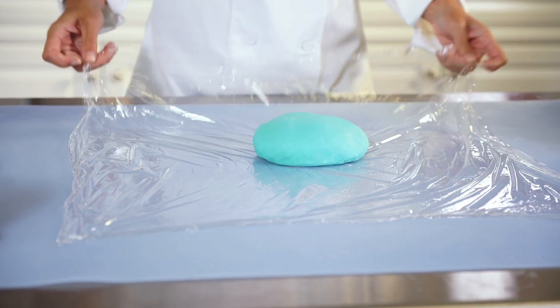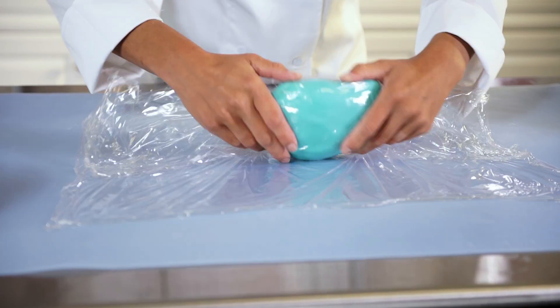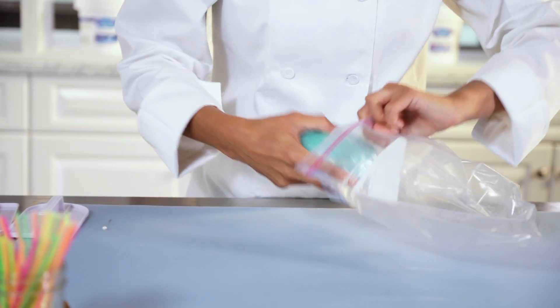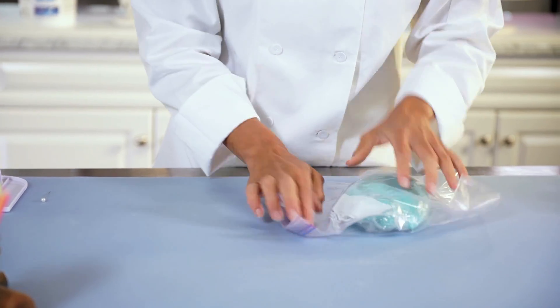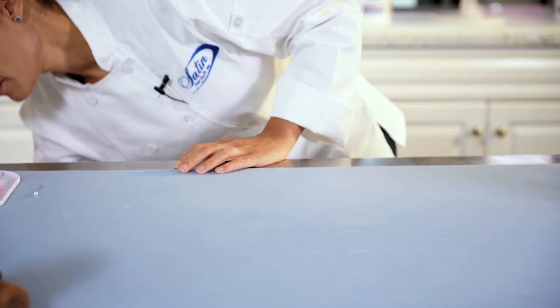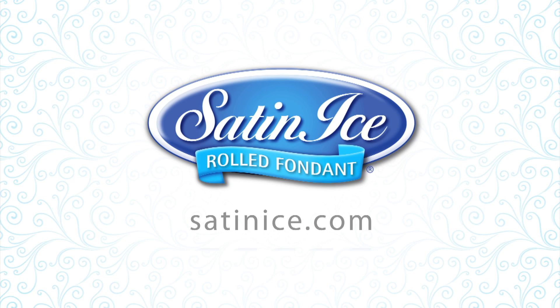Don't forget that proper fondant storage is very important and will help prevent problems. Always make sure your hands, tools, and work surface are clean and dry before working with your fondant. Be sure to work quickly and wrap any unused fondant airtight. And don't worry — the more you practice, the fewer problems you'll have.